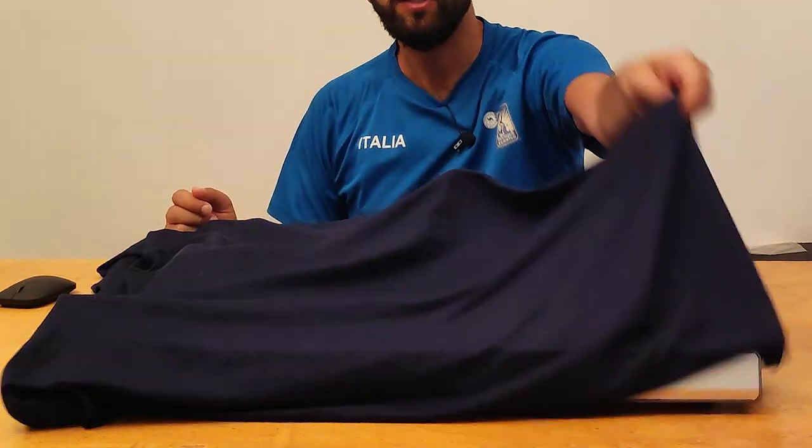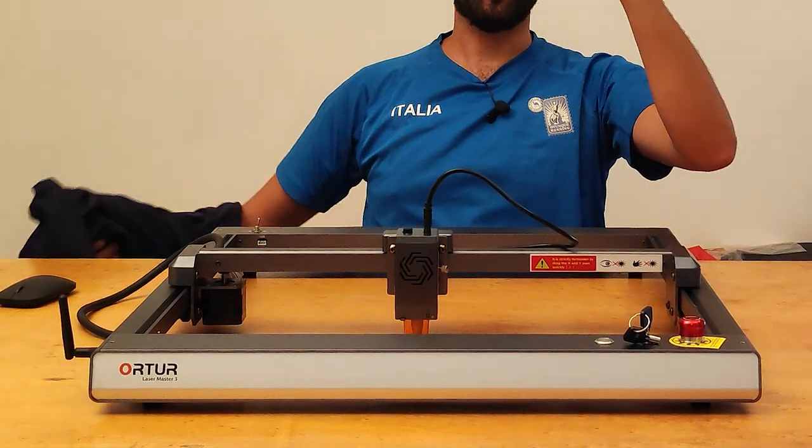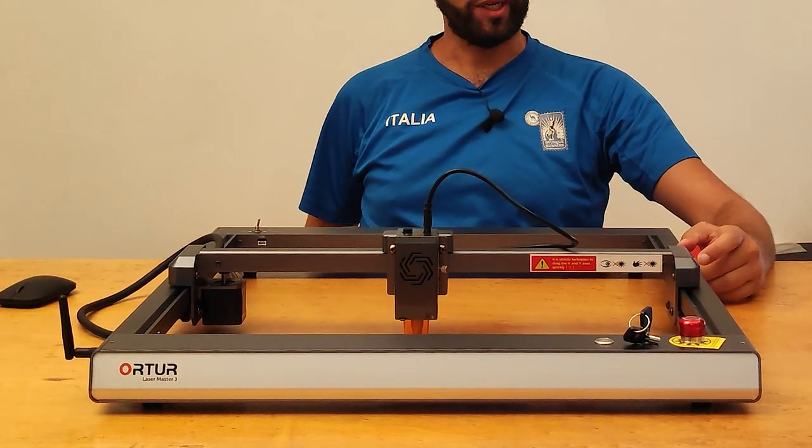In all this experimentation, someone is missing: Ortur. Ortur has been silent since the publication of the Laser Master 2 and the Aufero line. Ortur doesn't give any news until June 2022, but then — look at this machinery, look how beautiful it is.